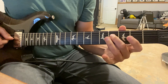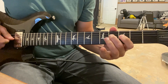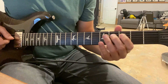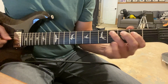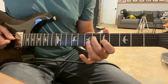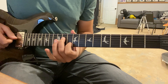With finger two, slide from string four fret four to fret six, and finger one goes on the second string fret five. Then we pick it up from the fourth string fret six, sliding all the way to eleven, and we keep finger one on the second string at ten.